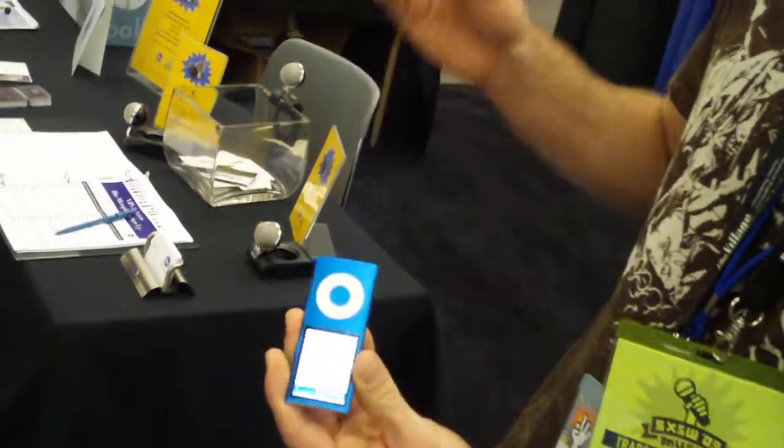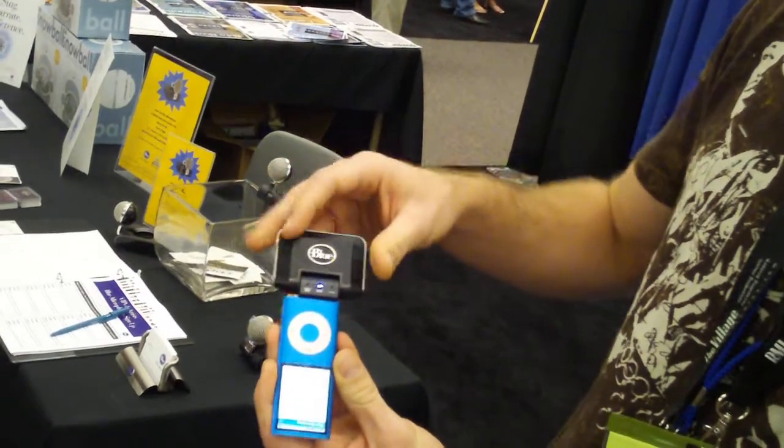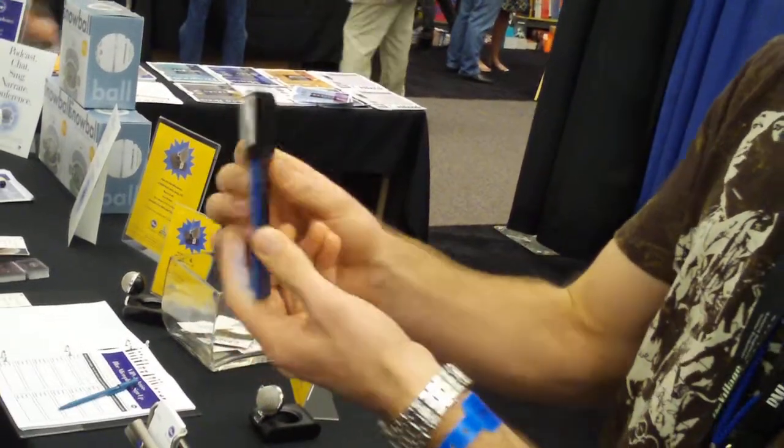What we have here is the Mikey, which is an iPod recording device that you stick into your iPod. There are three different settings that you can record in, and that's flipped with a switch on the back. If I'm a journalist and I want to record something up close within 5 to 10 feet, I'm likely going to go with setting number 2.